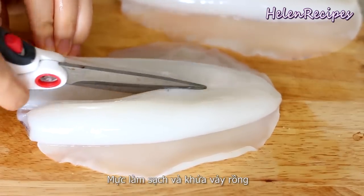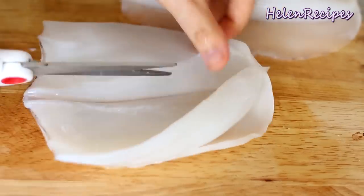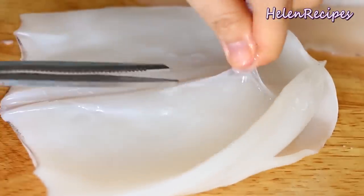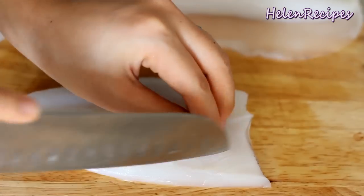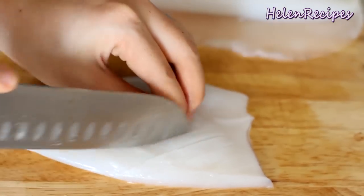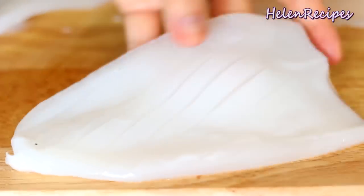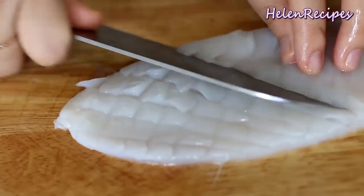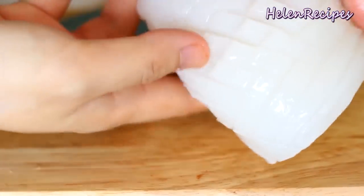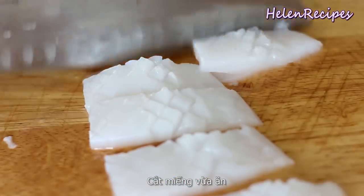Cut the cuttlefish in half along the spine and remove the skin if any. With the tip of a very sharp knife, score parallel diagonal lines from end to end, about halfway deep into the flesh. Be careful not to cut all the way through, then repeat in the opposite direction to create a criss-cross pattern. Then cut into about 2 by 2 inch pieces.